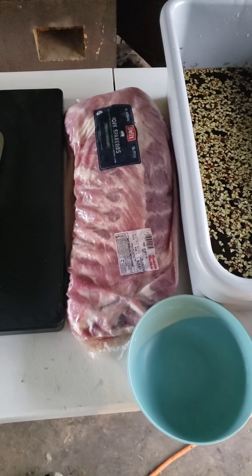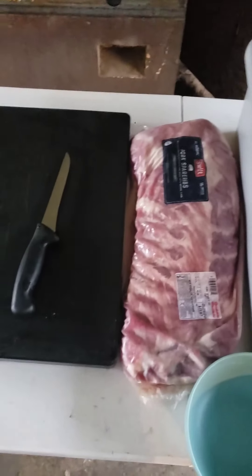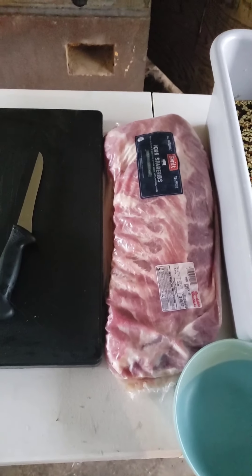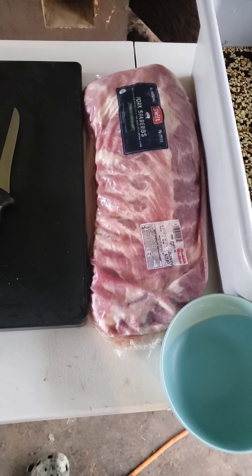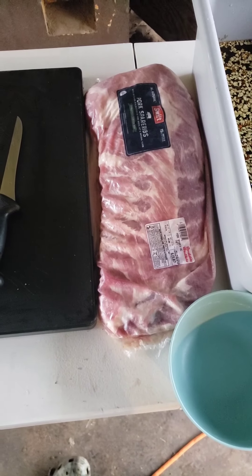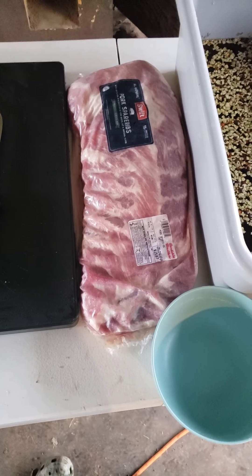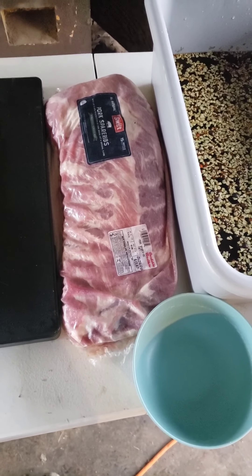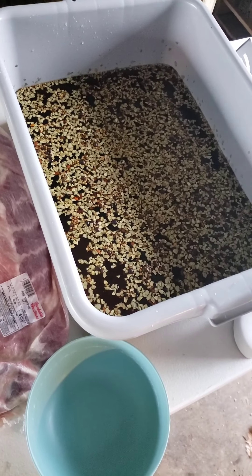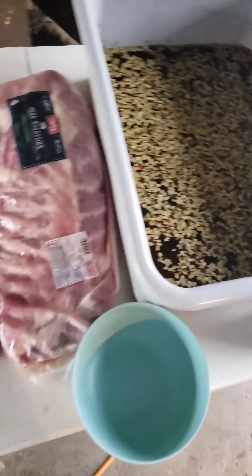All right guys, I'm back today to give you a little video. I'm gonna do a ham brine rib like Chud's Barbecue does it, but I'm gonna step everything up a little bit. I tried it a while back and it came out pretty good, but I wanted a more hammy flavor, so I've doubled the water and went a little bit more heavy on the ingredients.